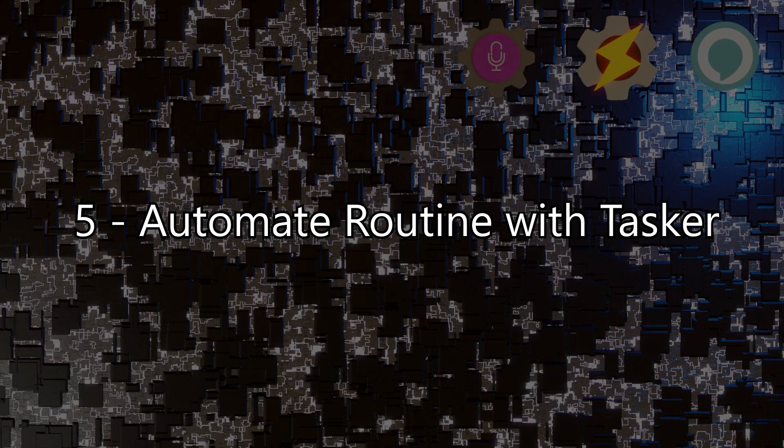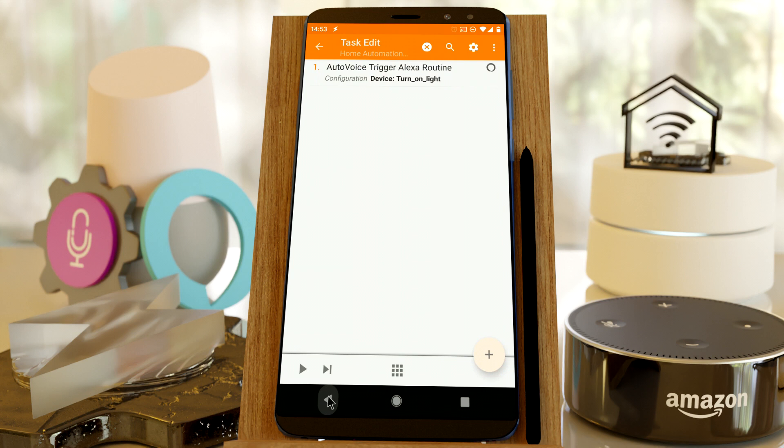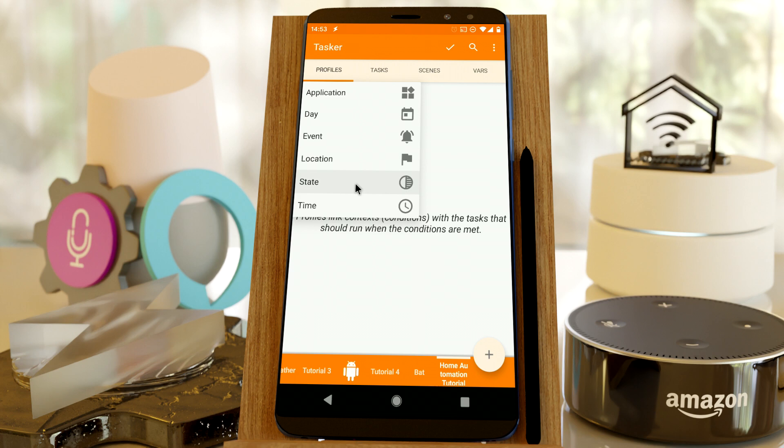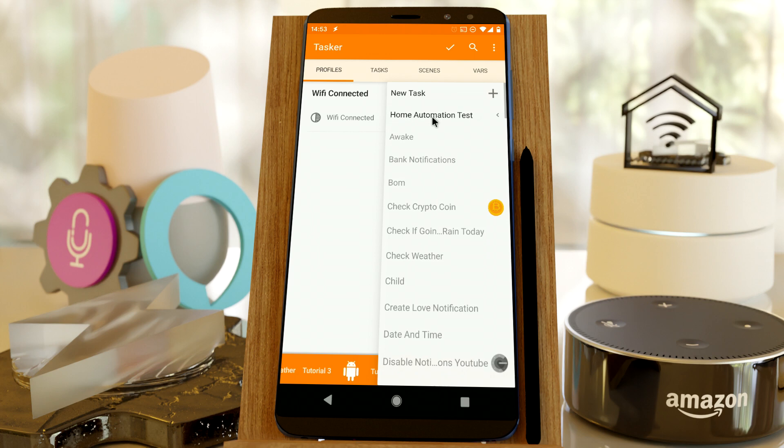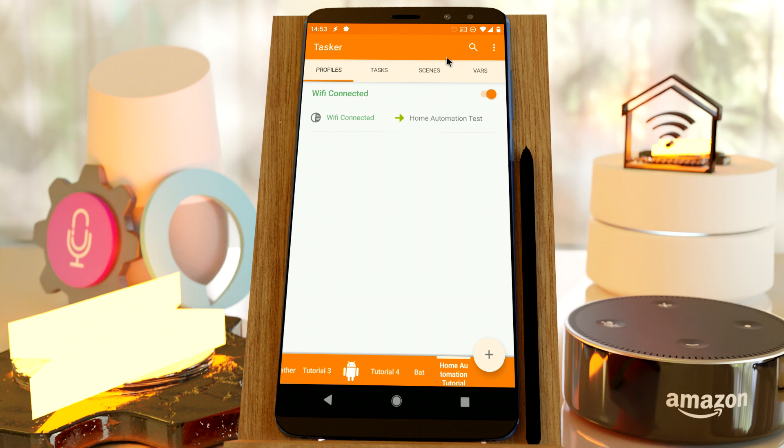Step 5: Automate routine with Tasker. Back out of the task, click the Profiles button and add a new profile. Select State, Net, Wi-Fi Connected. Click the magnifying glass next to SSID and select your home network. This will create an automation that will run every time your phone is connected to a Wi-Fi network. Accept the condition, and as the task for this profile, select your previously created task. Click the tick icon on the top right — this should instantly trigger the Alexa routine you configured earlier, since you're connected to a home Wi-Fi network. You can now choose from any of Tasker's conditions to further automate your home by repeating this process.